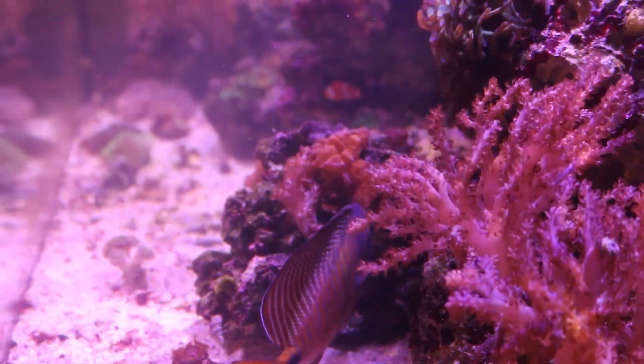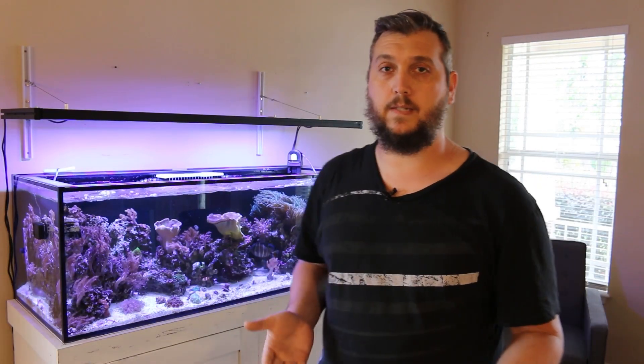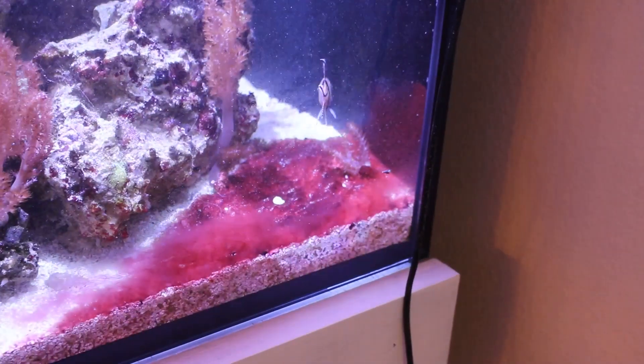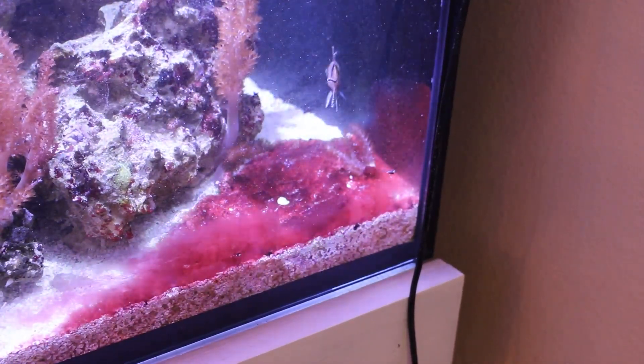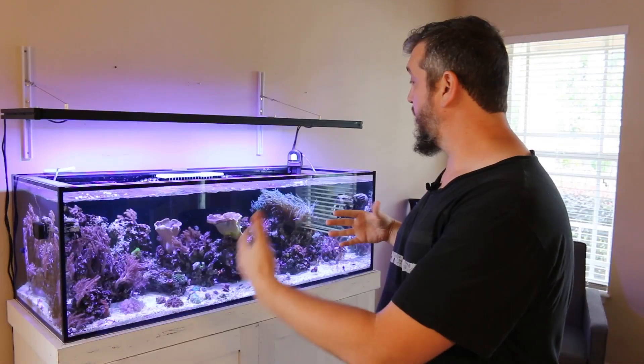If you're using T5 bulbs like I am, you can lose some of the light spectrum as those bulbs age. So if you don't change out your bulbs regularly, then you could have cyanobacteria. It can also be an issue of water movement in the aquarium, and changing up water flow can sometimes get rid of cyano.